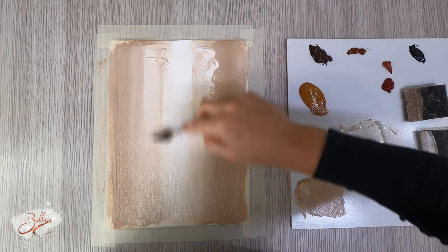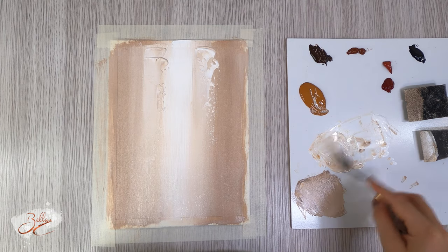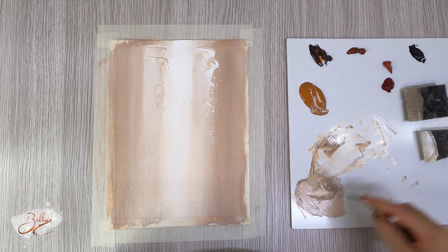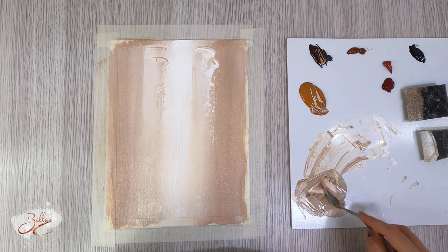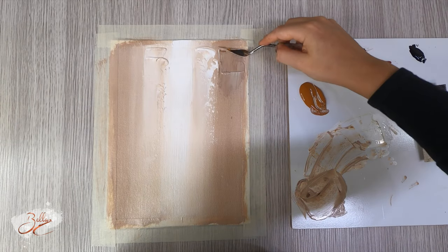Now we're gonna make a darker color. So we get raw sienna and burnt umber — put it over here, this is where our dark color was before. Applying it really thickly and just pulling it all the way down.